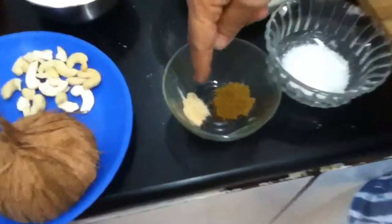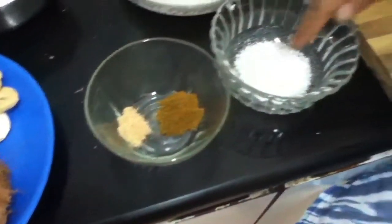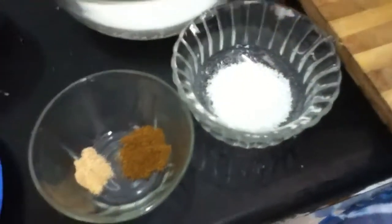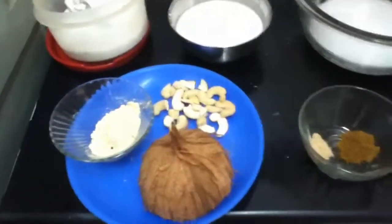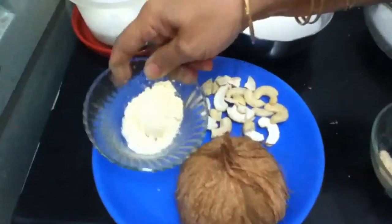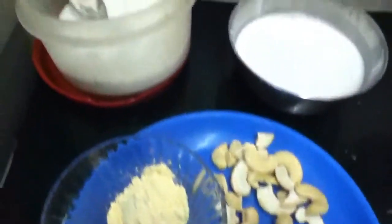Then garam masala, half teaspoon, and half teaspoon hing. Then two spoons sugar — sugar is as per your requirements, if you like it sweet you can take more. Then this is one and a half spoon besan, and cashew nuts, and salt of course.